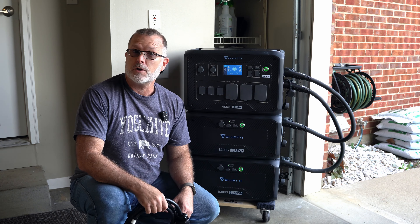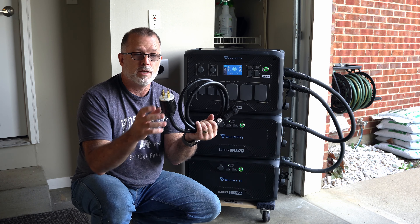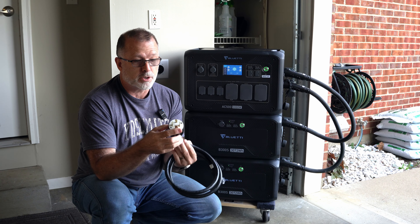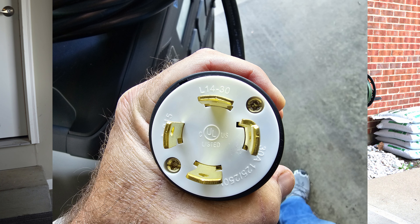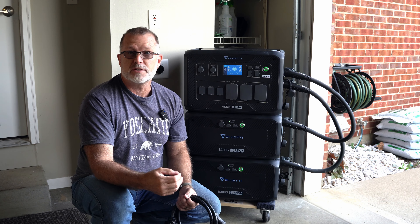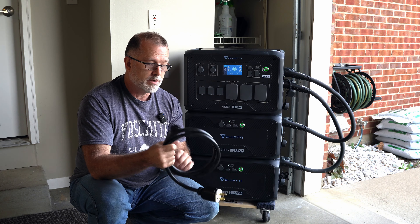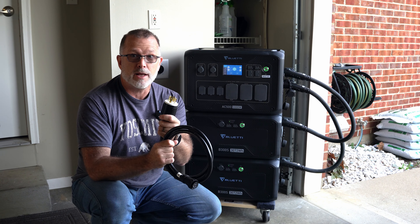First of all, you could go up to 30 amps of charging using this accessory cable — this is optional. For this, you would need an L14-30 30-amp circuit, which is the four-prong connector. I'll put a close-up so you can see what I'm talking about. This is an L14-30 P, where P stands for plug — the male version. If you see L14-30 R, that's a receptacle, the female version. The L14-30, as the number 30 indicates, has a maximum of 30 amps.